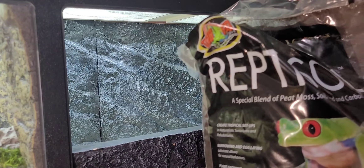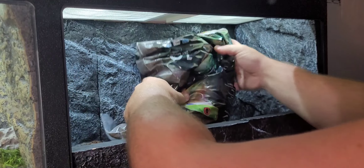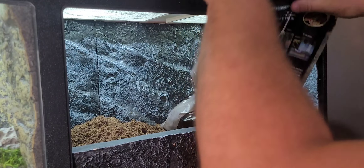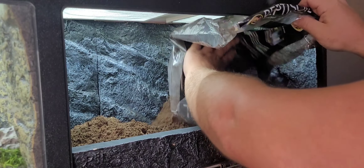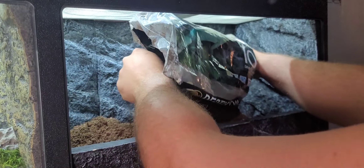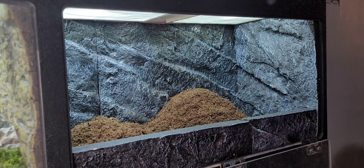Same as my last video, we've got some reptus soil here and same as last time I'm going to go ahead and throw this whole bag in here because we know it'll take it. For this one I'm going to do something just a little different. We'll go ahead and get this all in there, try to get everything out of the bag that we can. Really no matter what you're working with, it seems like extra substrate is just one of those things you can't go wrong with.